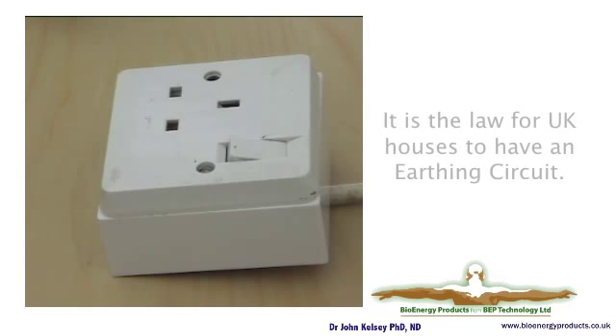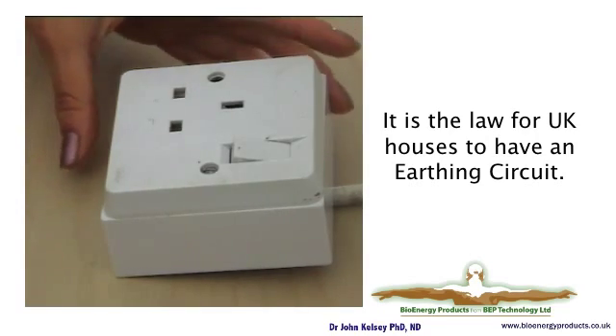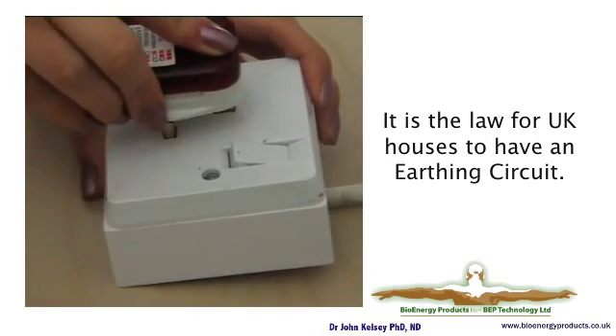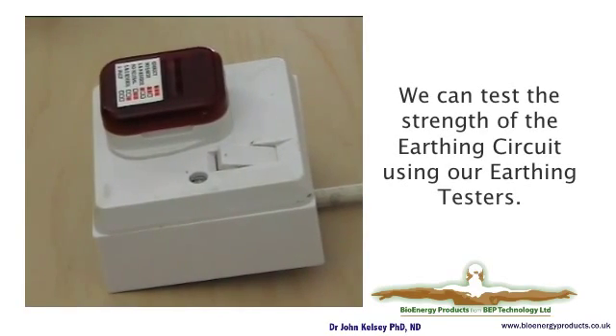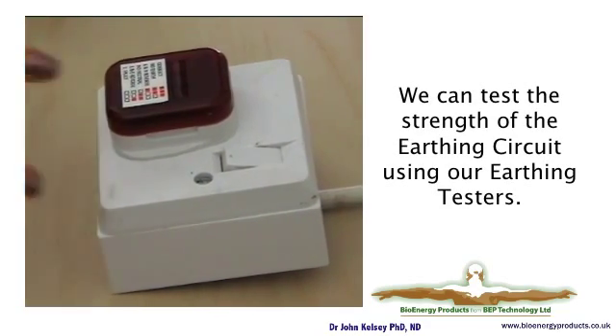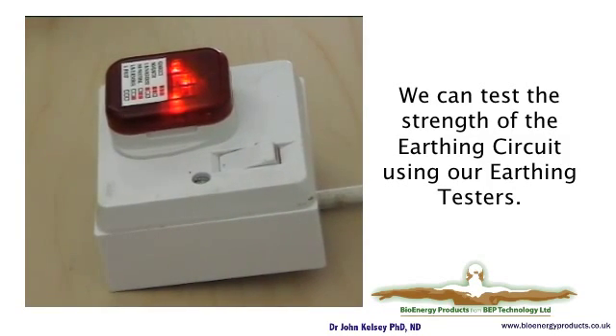It is unusual for houses in the UK not to have an earthing circuit — that's the law. In some European countries this is not the case, and there is a separate video about that. We can test that there is an earthing connection using a very simple tester which, when plugged in, will display three lights.